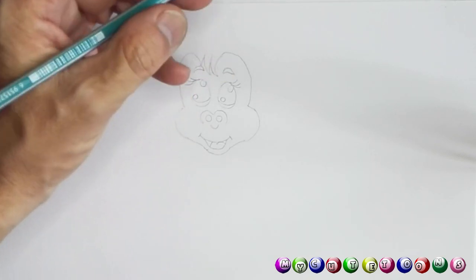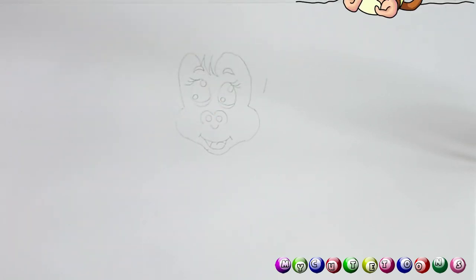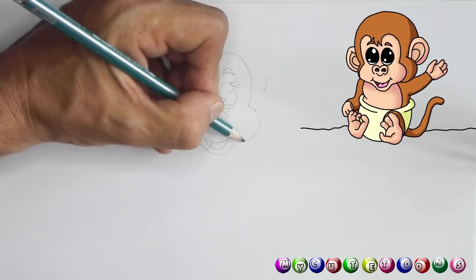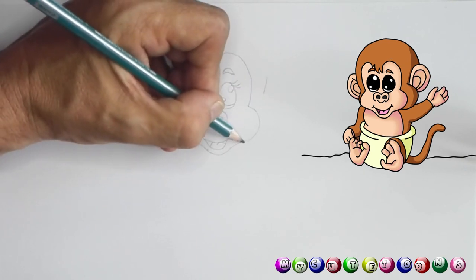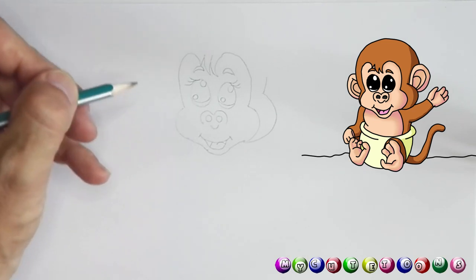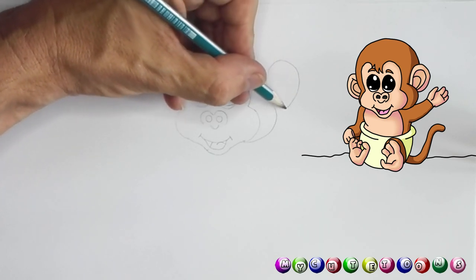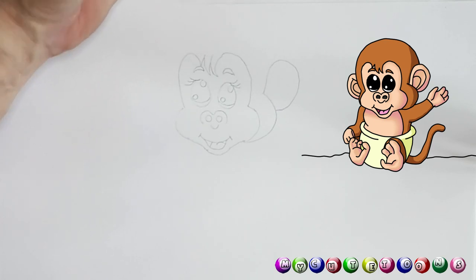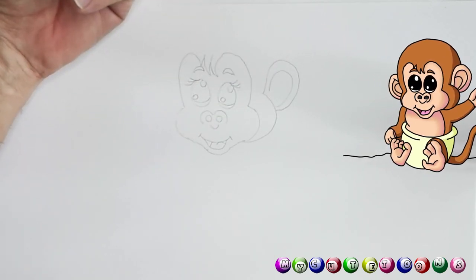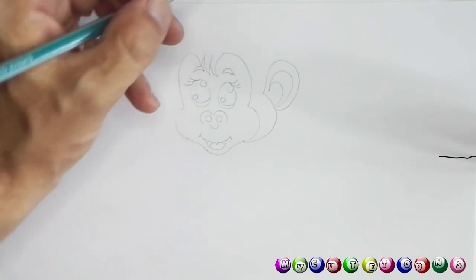Now we need an ear. You can just draw a little line like that. From here we're gonna start and go around and connect it. Then we're gonna draw the ear — it's gonna go round and round and you connect it. And then we start from here and go round and connect it. And then another one round, connect it as well — and there we stop with that ear.